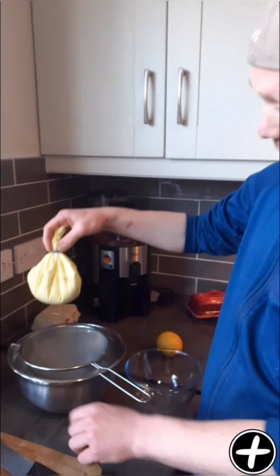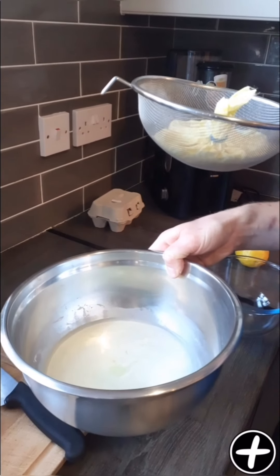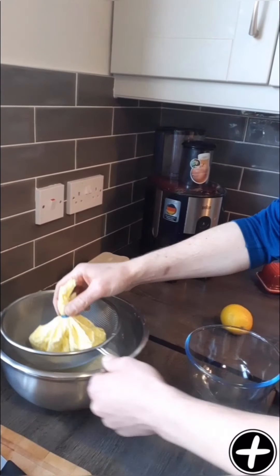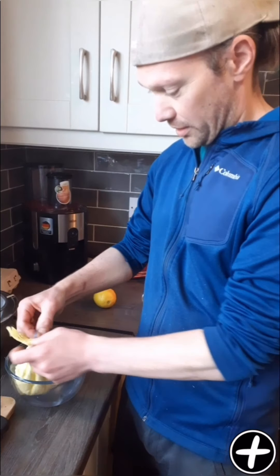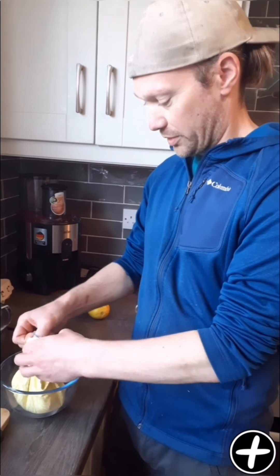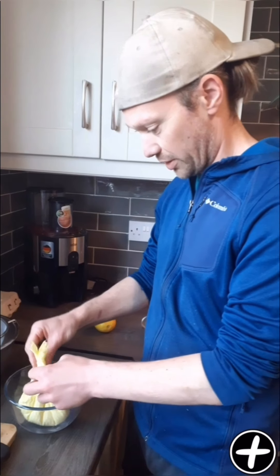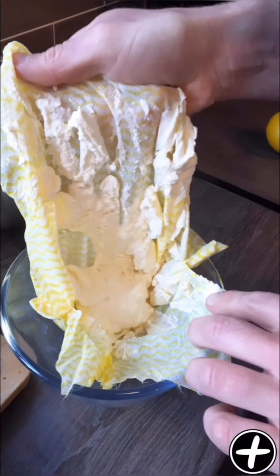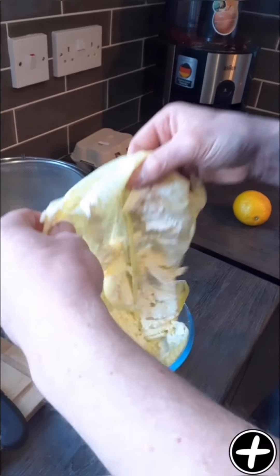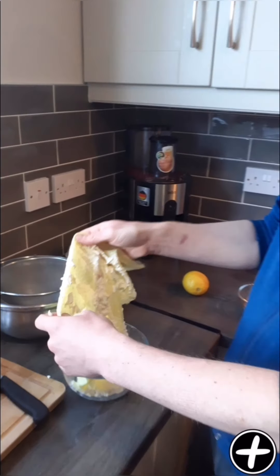We've come back after a few hours of letting the ricotta hang. As you can see, a lot of liquid has come out of the ricotta. I'll just undo this and see what we've got. As I said earlier, I like to put a bit of the moisture back in to keep it nice and creamy. It actually is still quite wet — you can leave it to hang for a bit longer, even overnight, if you like yours a bit drier.